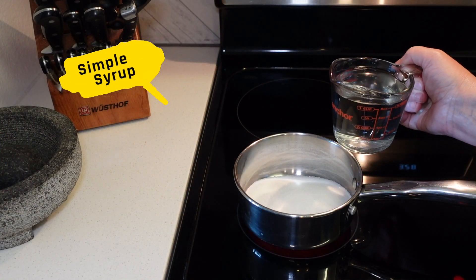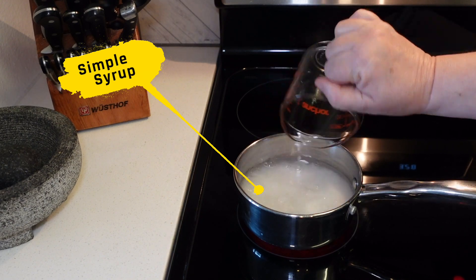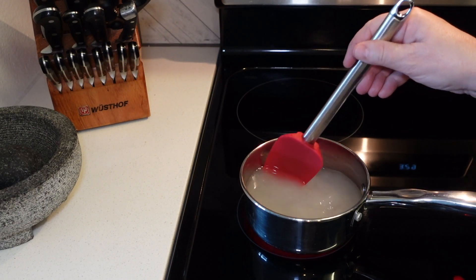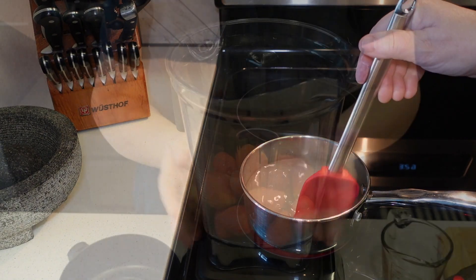I have a cup of sugar in here and a cup of water. I'm just gonna mix it. All we're going to do is dissolve the sugar. Once it's dissolved well, we are going to turn off the heat and let it cool down.